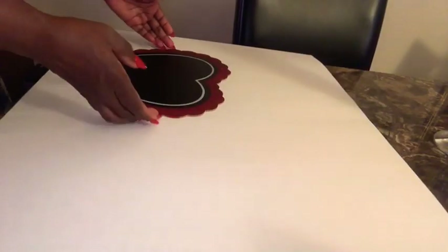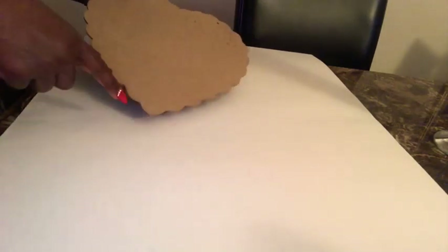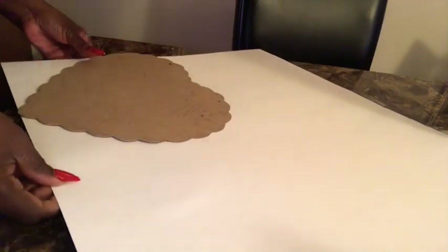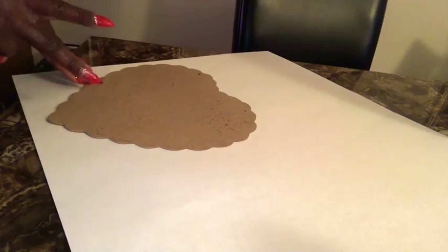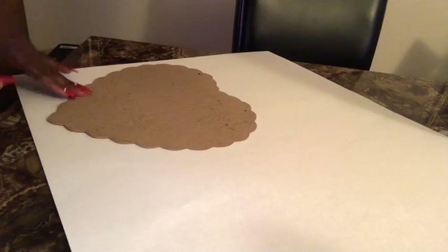Alright my lovelies, we have finished cutting our paper strips. Now we're going to cut our heart template out. I got this heart from the Dollar Tree and as you can see it has some ridges around it — I don't want to use the ridges, so I'm just going to draw my outline a little larger so I won't get the ridges. I'll take a pen, go around it, and then cut this out.